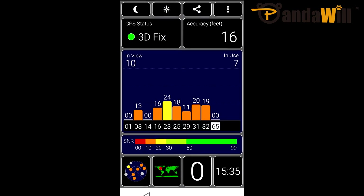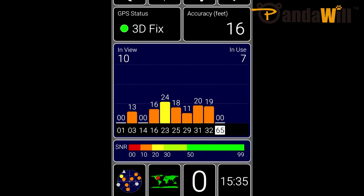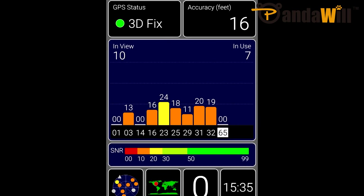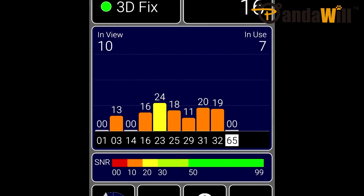I did test GPS with the M1 Note using offline navigation with Nokia's HERE maps, and it worked just as expected. The GPS lock time is about average, usually within about 30 seconds, and the accuracy is also impressive.